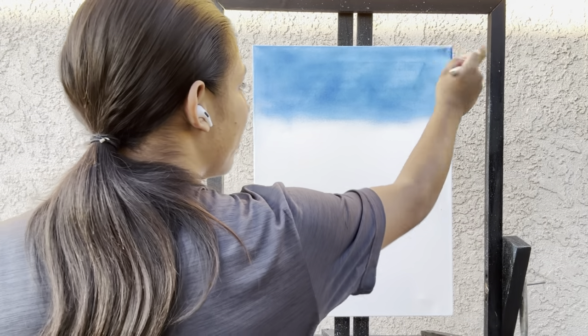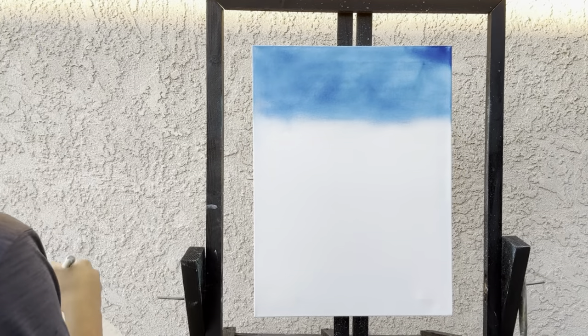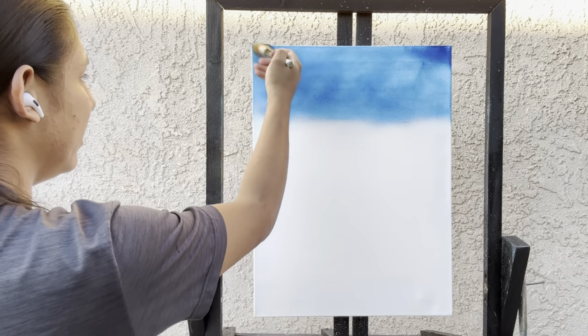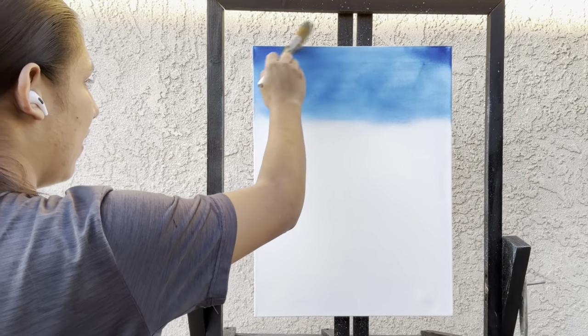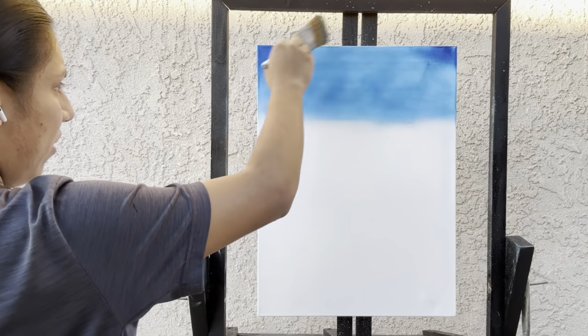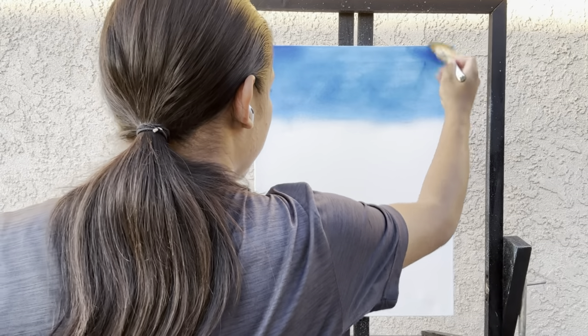Now let's go into some phthalo blue — no white, no nothing — and we can darken up the corners just to bring the attention to the center. Blend it out as best as you can.